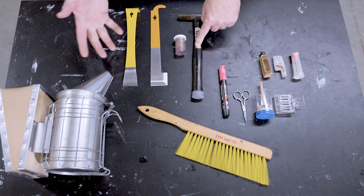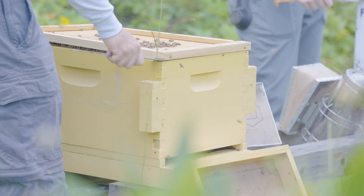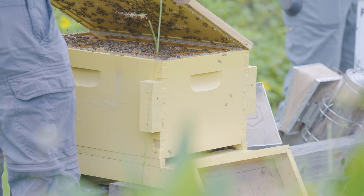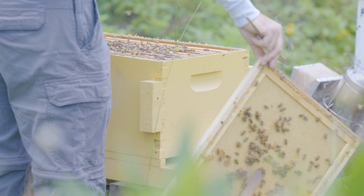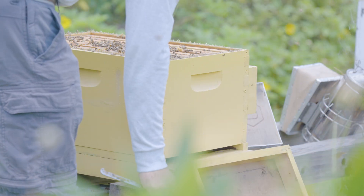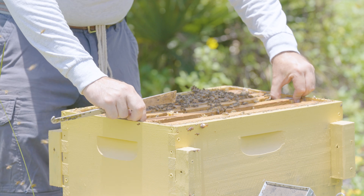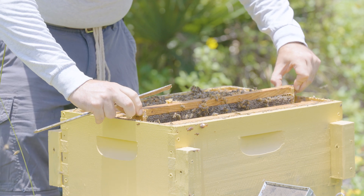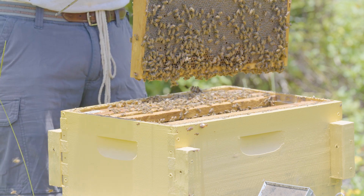Another thing I don't leave without would be a tack hammer and the accompanying nails. Working bees is difficult — removing frames and placing them back into the hive can cause significant frame stress. At some point you're going to pull a frame apart, pull the top bar off, remove the ends, etc. Having a tack hammer and framing nails on hand allows you to put those frames back together in the field if necessary.